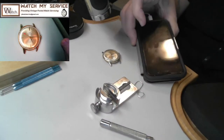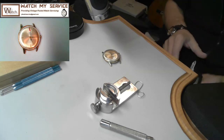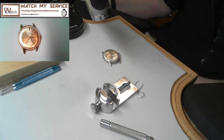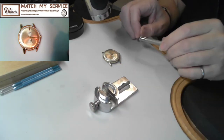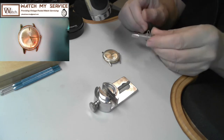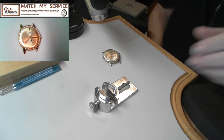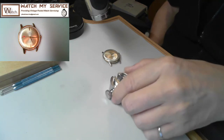Let's get to work on this watch. You can see my general work setup here. I had my phone out to check what the VPH was - I wasn't sure whether it was 19,800 or 21,600. I'll be stripping the watch down and taking the movement out. I've got a little stand here I use to hang things on my bench. Let's strip this thing down and have a look.